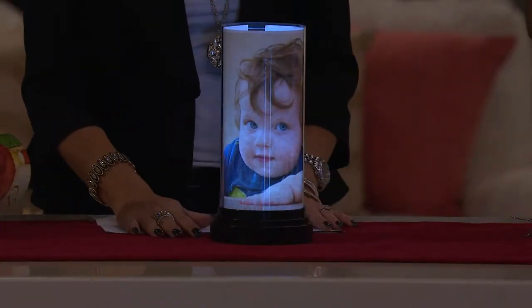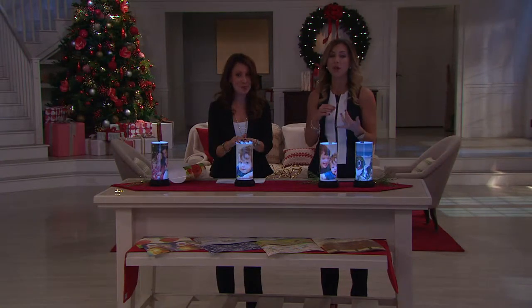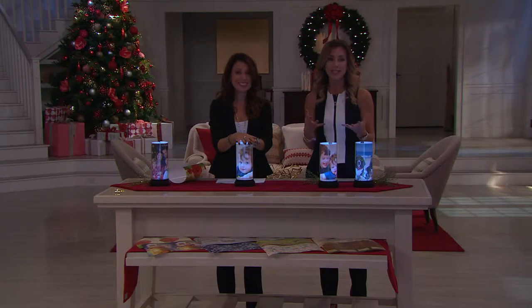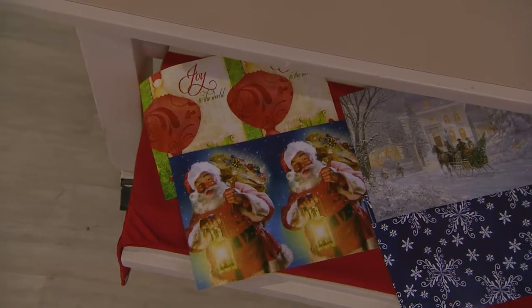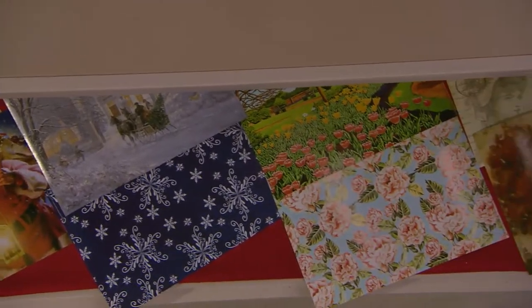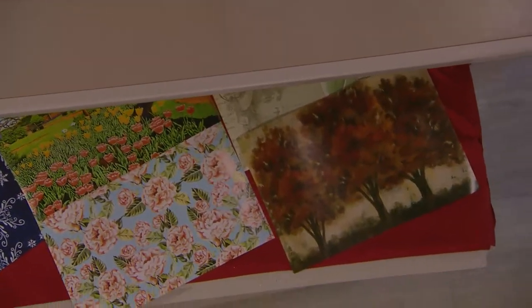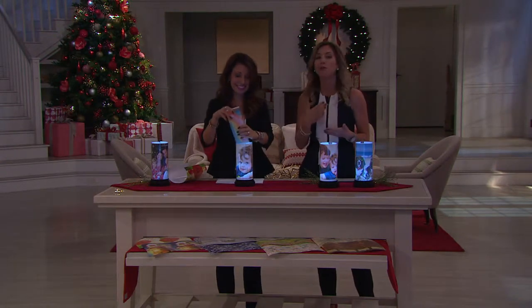You're going to get four Christmas-themed inserts, and then the other four will be throughout the year. We have one with fall leaves, one that looks like a beautiful country landscape. As you move down, you'll see different ones — I like the butterflies, which would be great if you're going to use this in a bathroom for some nice light in a powder room. There are florals as well. Really nice, but again, it's all about making this a perfect gift — especially, I like to say, for grandparents.